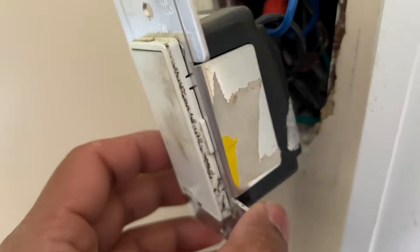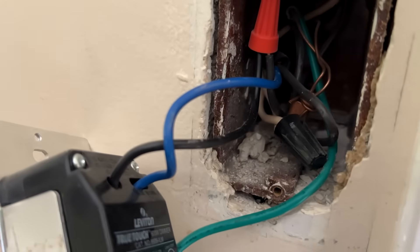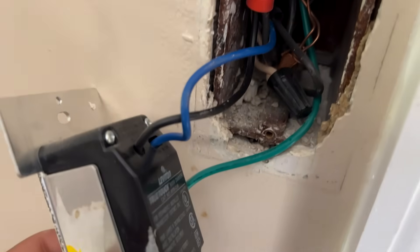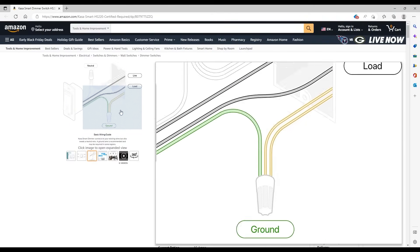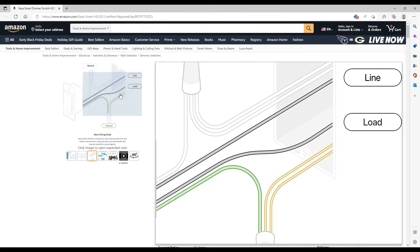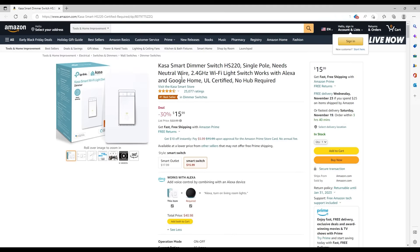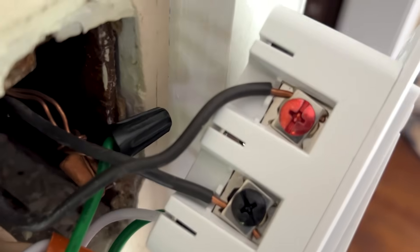Pull out the old switch and examine the wiring. Here's what my old switch looked like — it looks a bit odd because of the blue wire, but that is in fact connected to a black wire that's feeding an outlet. One important fact about this Kasa HS220 dimmer switch that definitely needs to be mentioned is that you must have a white neutral wire in order to install this switch. TP-Link does point this out on the order page, but it's easy to miss.